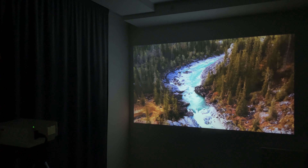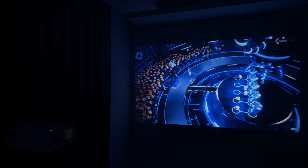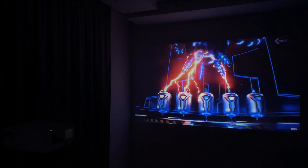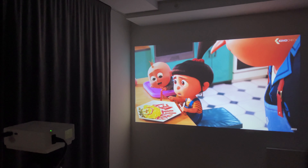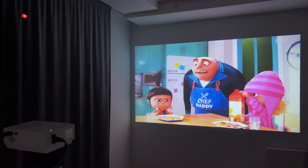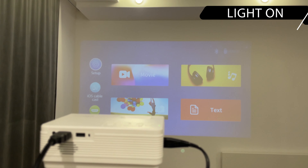This brightness is enough for watching videos in a dark room. You might want to buy this projector for watching animations — animation movies are really nice to watch on it. Unfortunately, the projector is not really suitable for use in a room with light, though you can still see the projection if you want.